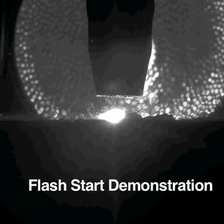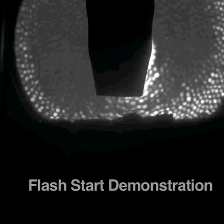Flash start begins when the wire first contacts the workpiece. A rapid but controlled current spike heats the wire. Note the molten ball on the end.